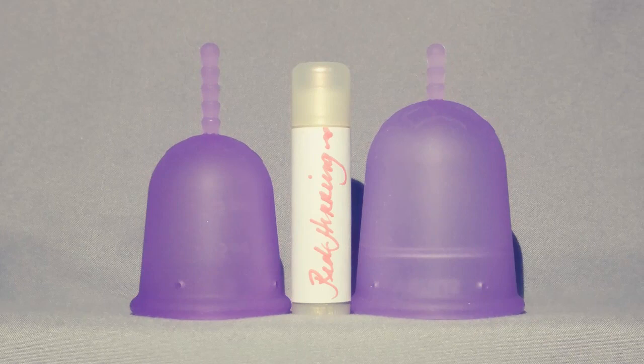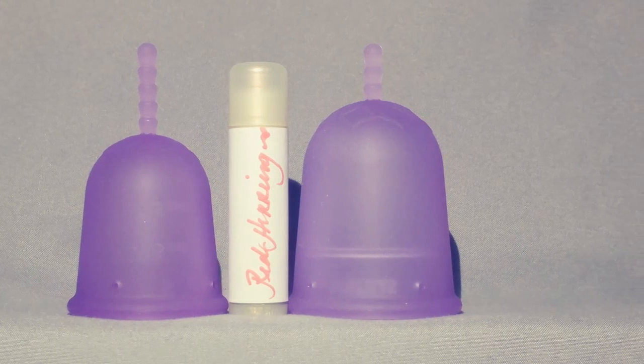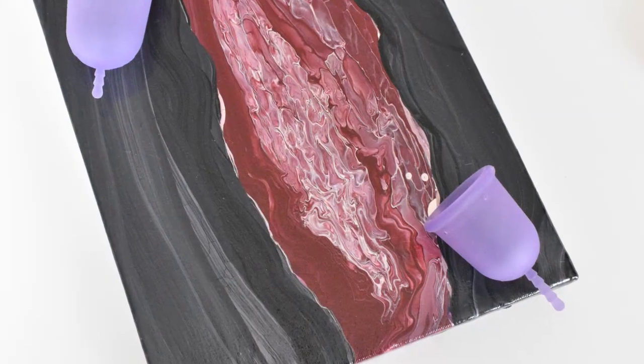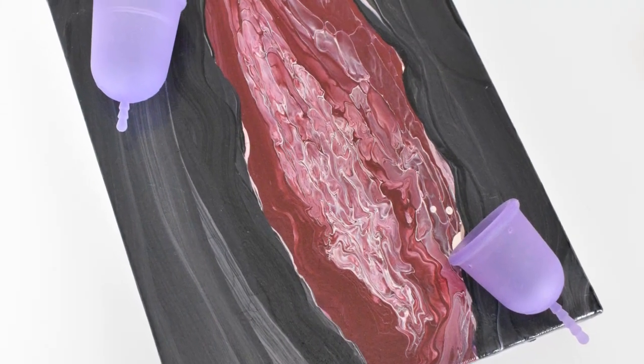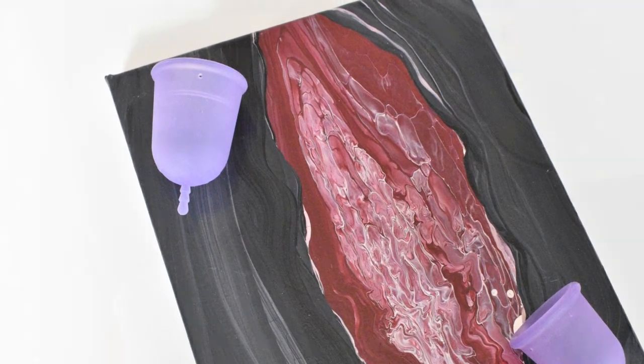I love that the Venus Cup has a high capacity without being too bulky, either too long or too wide. The large Venus Cup would probably be more comfortable and easy to reach for someone who has a medium to high to very high cervix. For those who have a medium to low cervix, the small might be more comfortable. However, if you have a very low cervix I think it still might be a little too long.